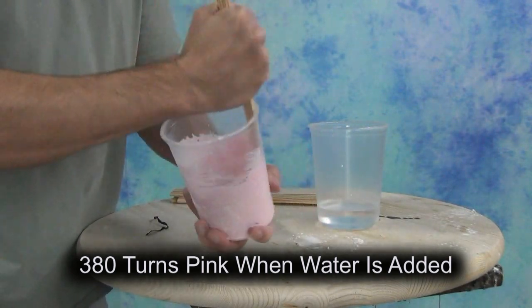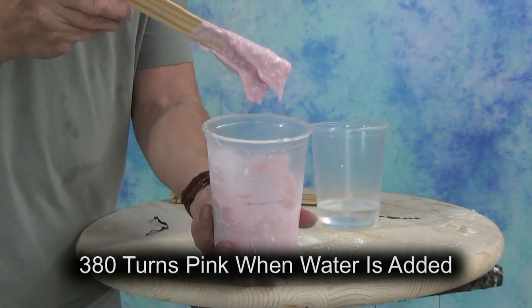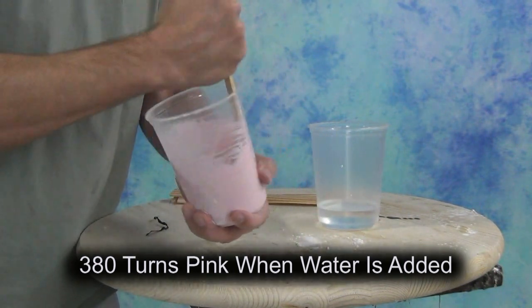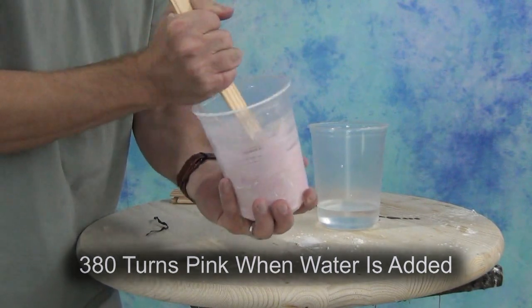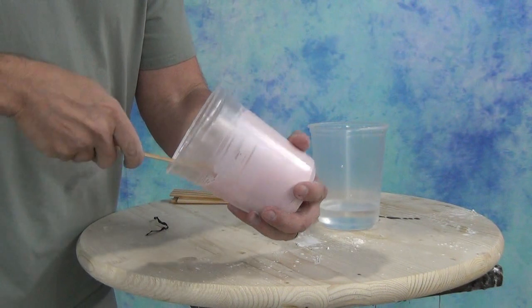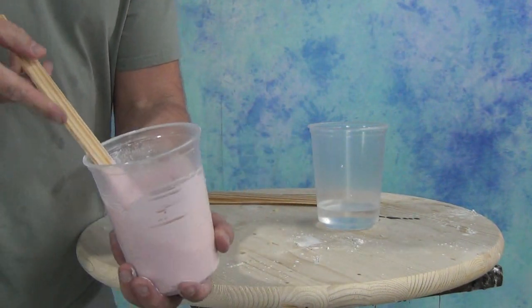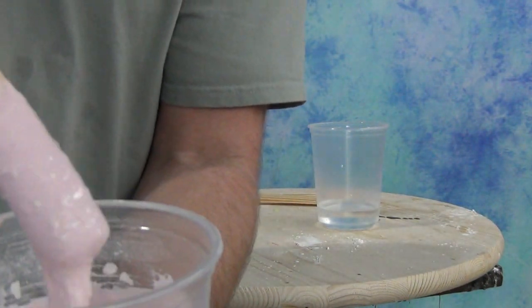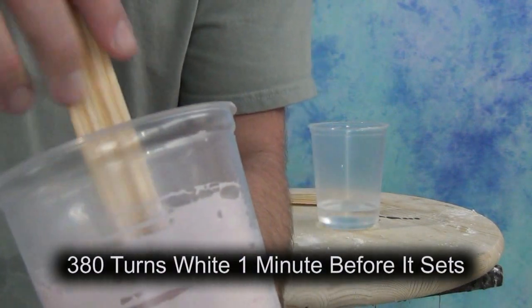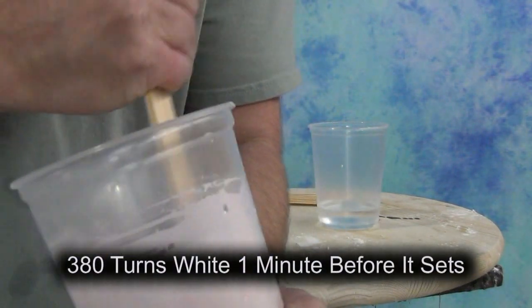You'll notice we used a mix ratio of about one and a third parts water to one part dry alginate powder. I like to mix it a little bit on the runny side with a little bit more water than alginate. You can vary that formula a little bit — the manufacturer's instructions suggest a weight ratio, but you can vary that depending on how runny or how thick you want the mix to be.